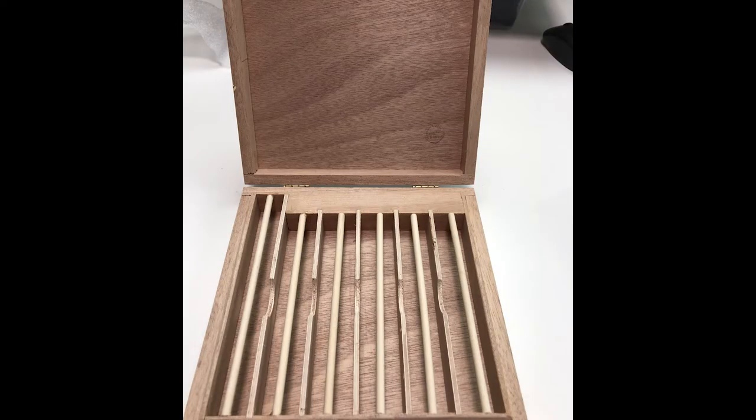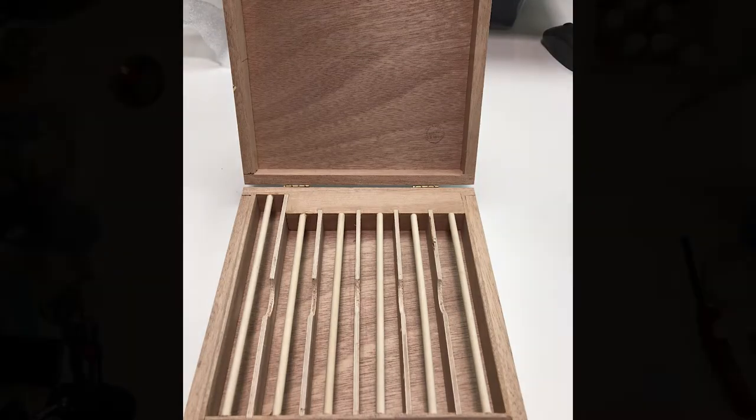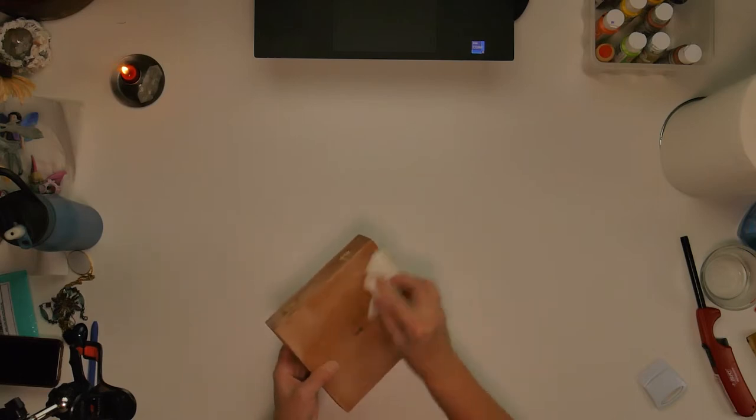Hi everyone, it's Jeannie from Makers Unify, and today I'm going to show you how I upcycle a cigar box into a jewelry box.